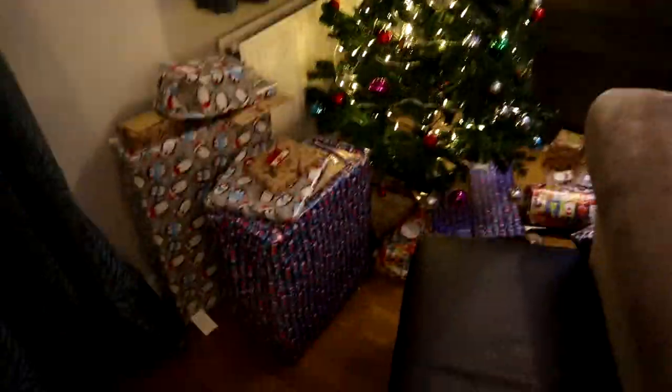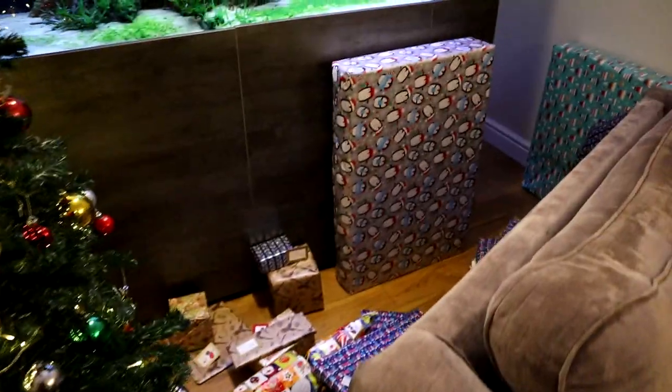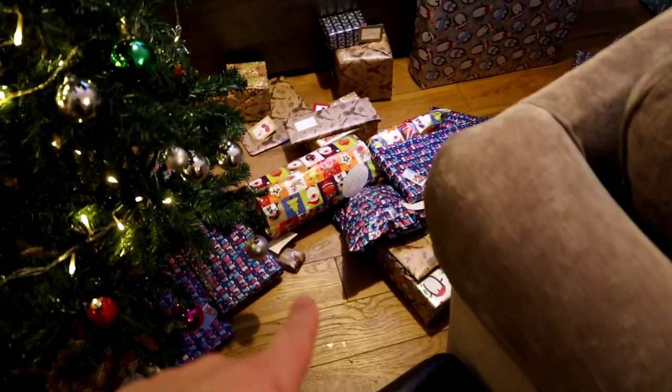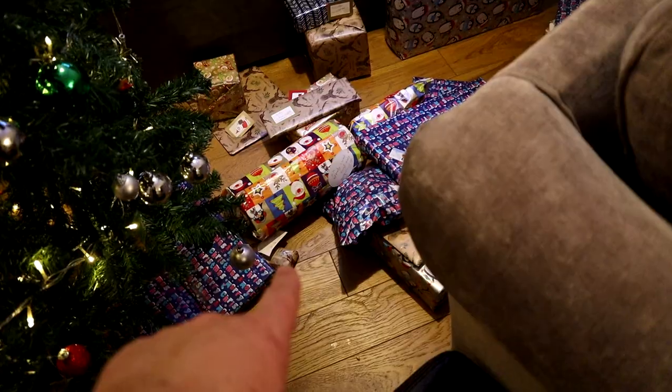So, as you can see, we're getting ready for Christmas here. We've got a tree with all the presents underneath. Far too many presents. But look at all these presents, and one of them's for me. And it's that tiny little thing there. And I bought it for myself. It's only a pen.